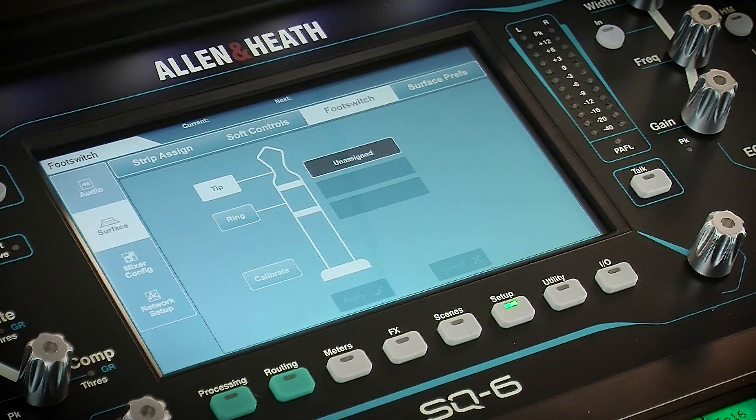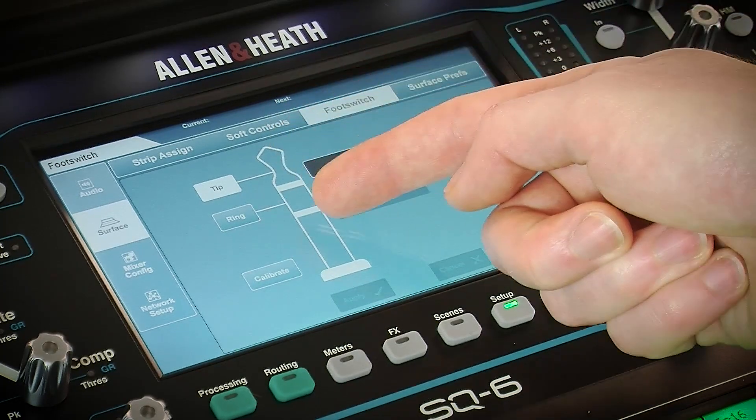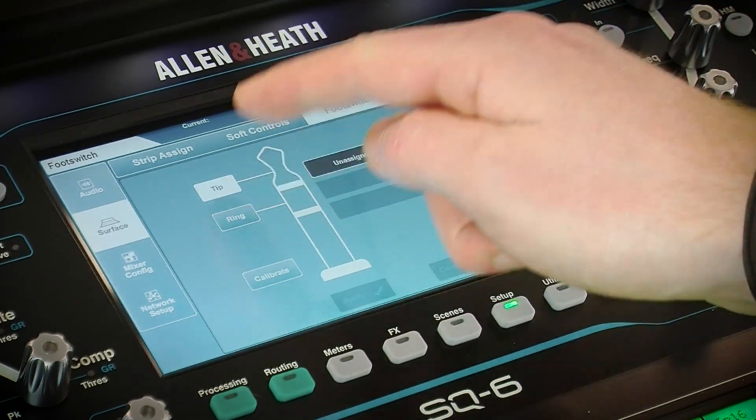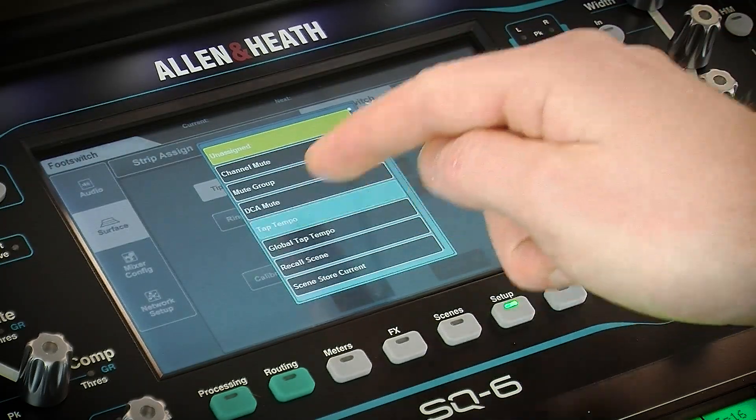Single footswitches will generally use only tip and dual footswitches will use tip and ring. Select one of these, then select the type of control, channel and parameter settings and touch the Apply button when you're happy.